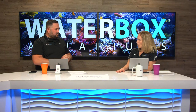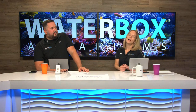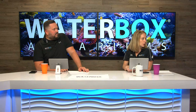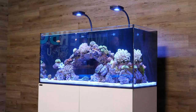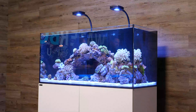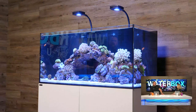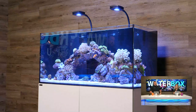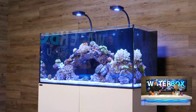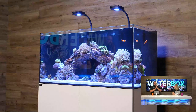Radions are now available on our website too — if you want XR15s like we used on our frag build, you can do that. It really depends on the coral you want to keep. We're doing a mixed softy/LPS setup here and the AI Primes have really good coverage for that — not overbearing for light-demanding corals. You can upgrade to Hydra 32s or XR15s if you want. The base Plus edition for the Marine X is the Prime 16 HDs. Aqua Illumination and EcoTech Marine are the best lighting options we offer.